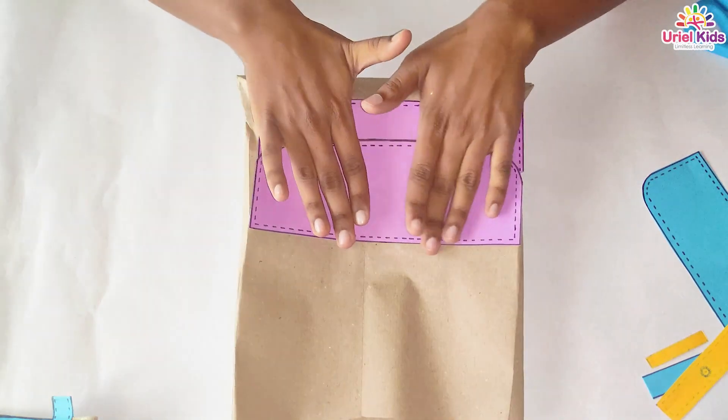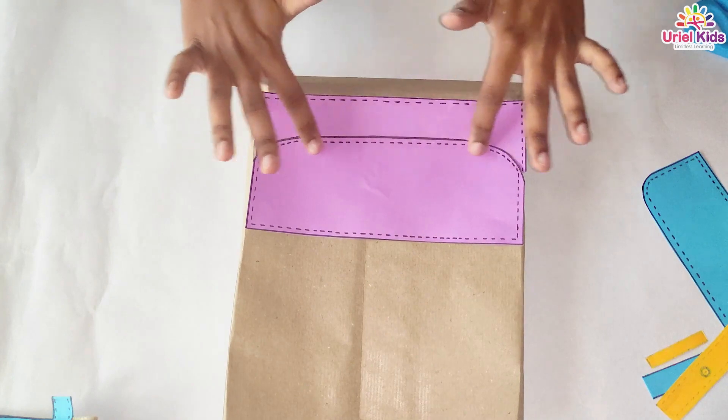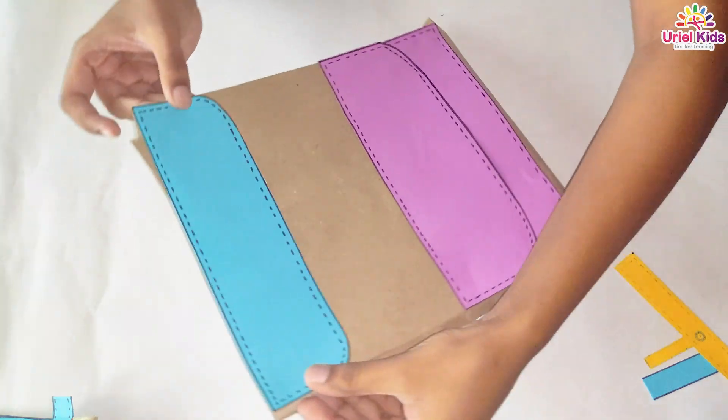You just paste it over it, and you have to do it with a very soft hand. Similar work we have to do at the top also, so it will be like our school bag has a pocket.